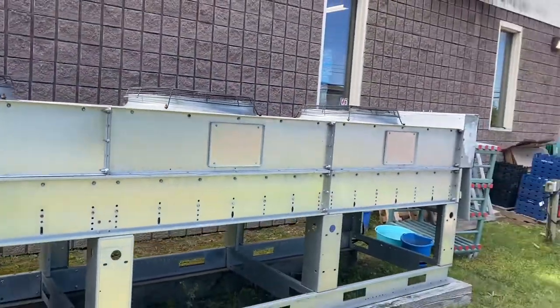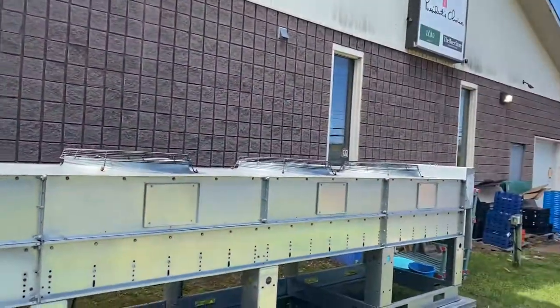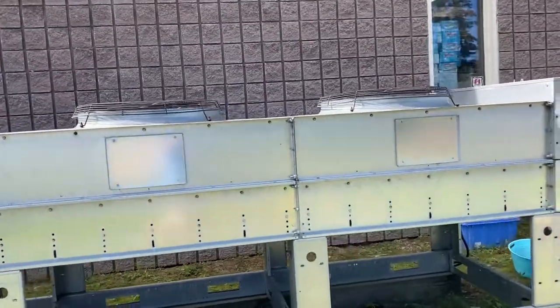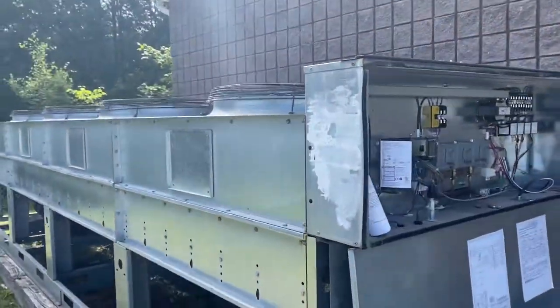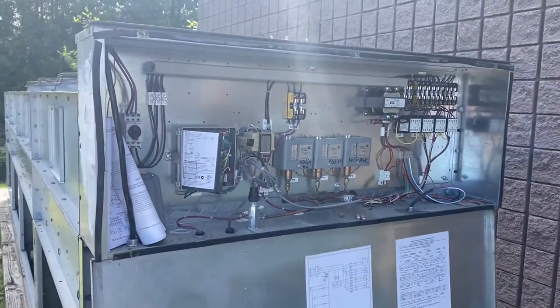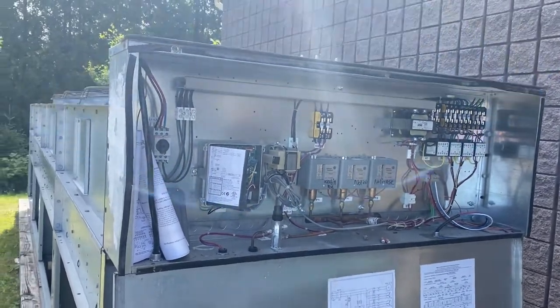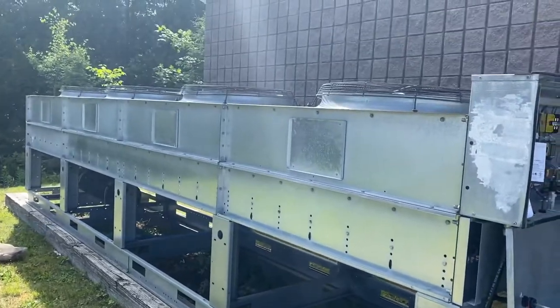That's your air-cooled condenser — four fan. This is our Ref Plus brand. The control panel is controlled both from here and from inside. So that's a good example of an air-cooled condenser.